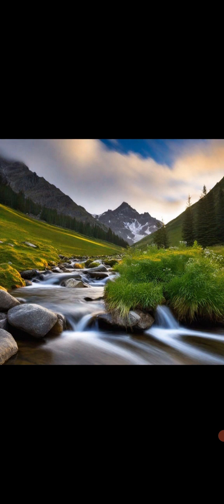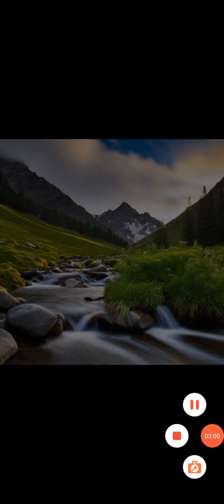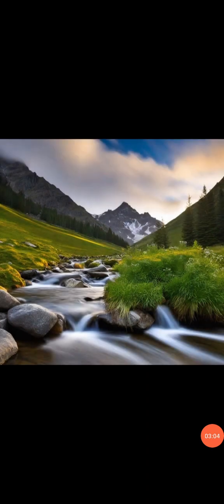Notice any smells around you, such as the scent of freshly brewed coffee, the smell of laundry detergent or the perfume of a person nearby. Notice any other sensations around you, such as the feeling of the sun on your skin, the wind blowing through your hair, or the coolness of the air conditioning. Simply observe these sensations without judgement.